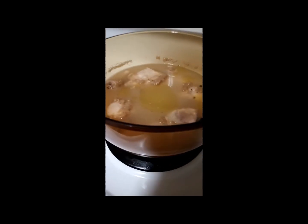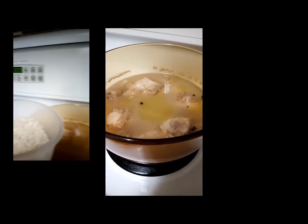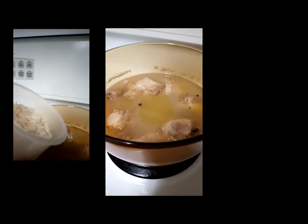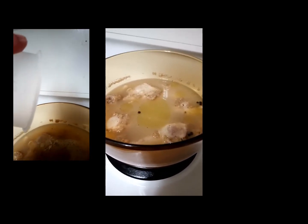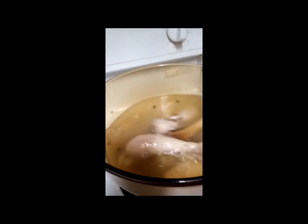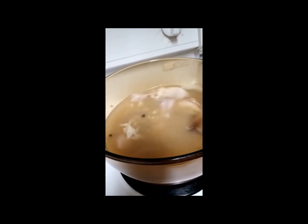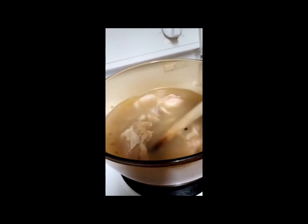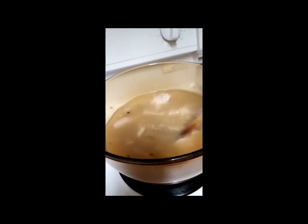Our soup looks ready. We'll add the rice to this — half a cup of rice would be okay. The rice will expand and it will be good enough for two to three servings. We've added the rice, just stirring it so it mixes well with the chicken. You stir this every now and then so the rice won't stick to the bottom.